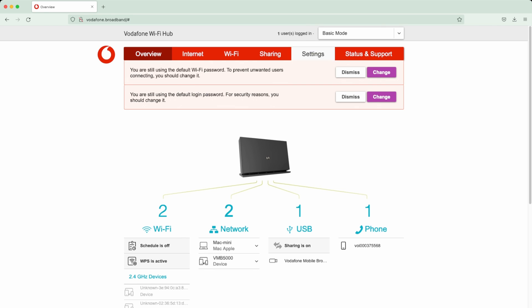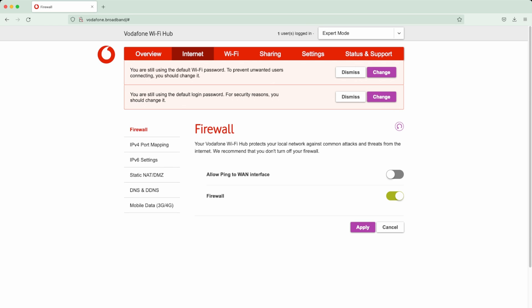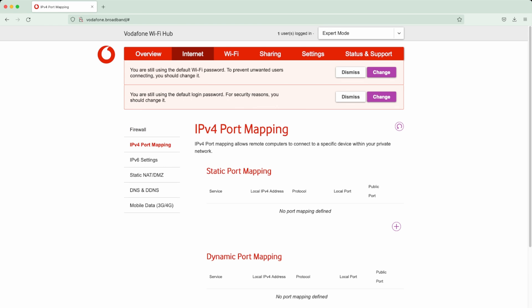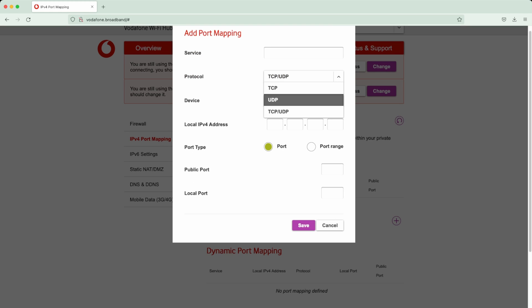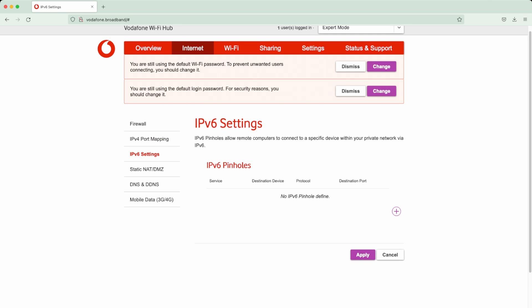If we go back to Overview and switch to Expert Mode, you'll have a lot more options. Going into Internet, instead of just the firewall you now see many more options down the side. Under Port Mapping you can open up ports - for example if you're running a server or using a VPN. You click under static port mapping, hit the plus, select TCP, UDP, or both, then enter the service name, internal IP address, and the port you're opening.